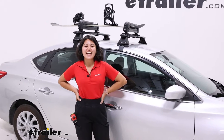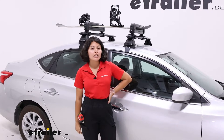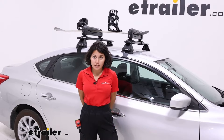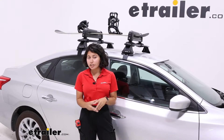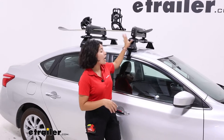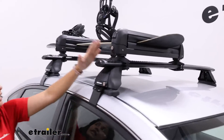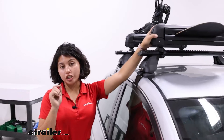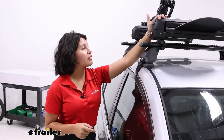Hey everyone, it's Evangeline here at eTrailer and today we're taking a look at how the Rhino Rack Locking Ski and Snowboard Carrier fits on the 2019 Nissan Sentra. Your Nissan Sentra has limited roof rack options just because of the naked roof as well as the curvature of the roof, so it's nice to see the different measurements here that allow you to carry around your skis, snowboards, and fishing rods with the Rhino Rack Carrier.